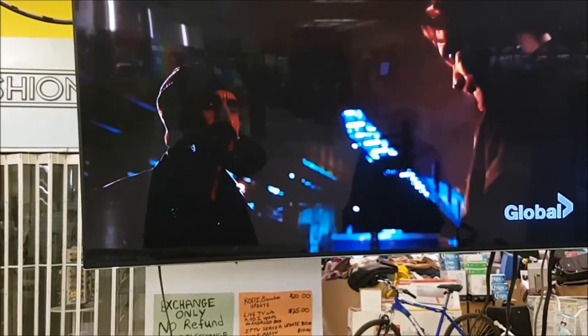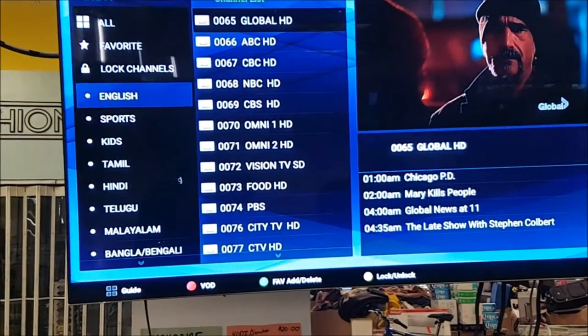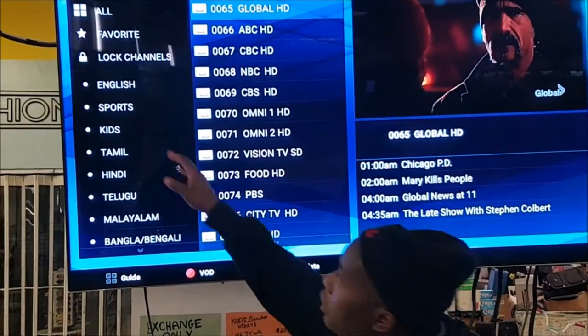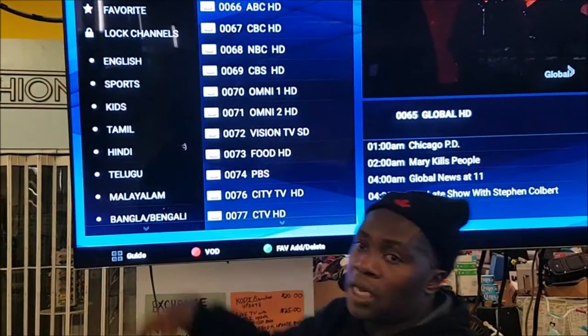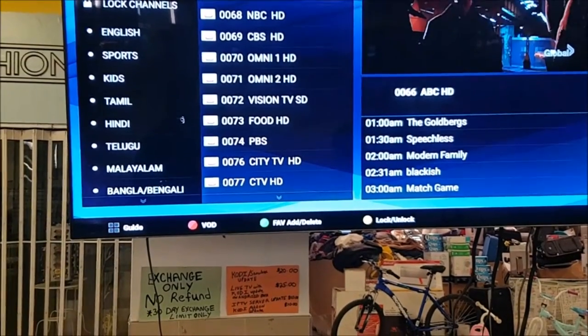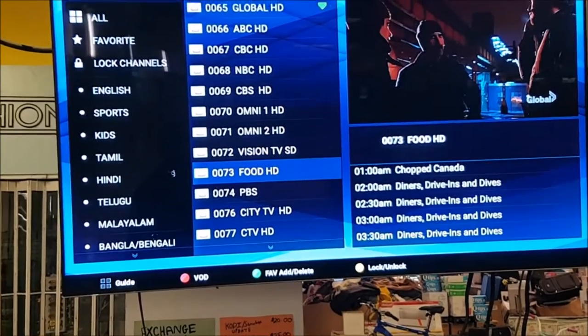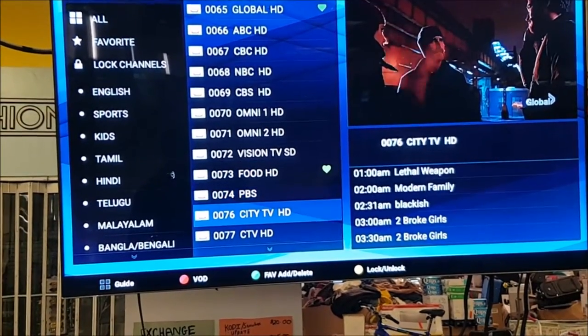This box is ultra high def, so you're going to get a really clear picture from it. As long as you have good internet, everything will be fine. Now, say you're a big fan of the Global Channel — what you can do is put channels in the favorites. When you go to favorites, you press the green button, and then you can slide down and press the green button on the channels you like best — like Food HD or City TV HD.